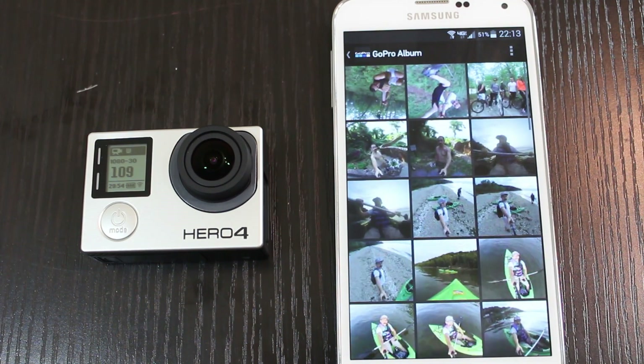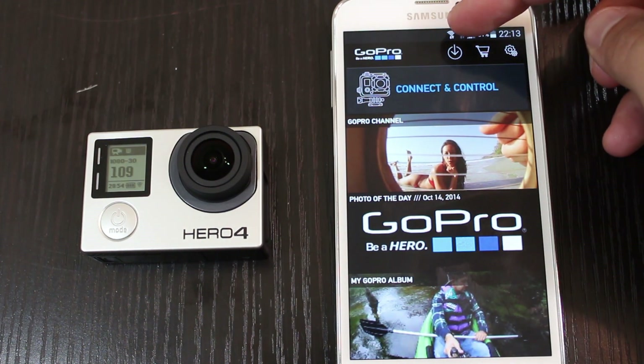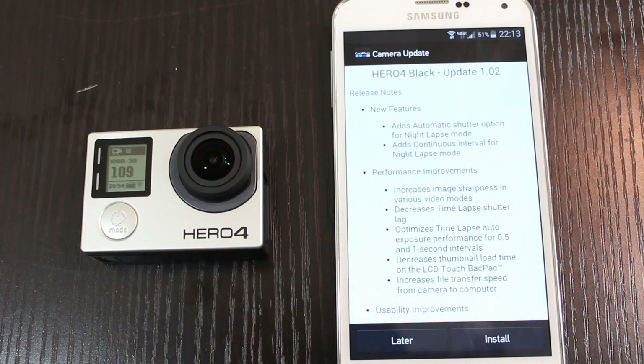It's an automatic download, so you don't actually go out and download something manually. It'll just pop up on your GoPro app and you'll see a little down arrow. Once you get that down arrow, you're just going to click that.